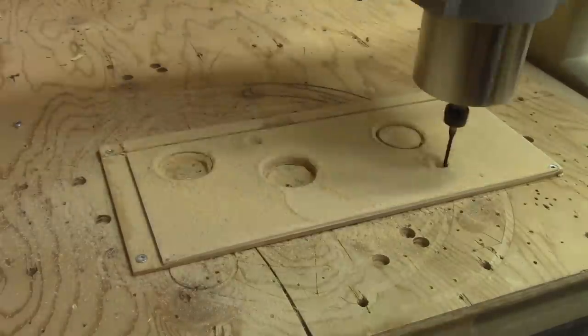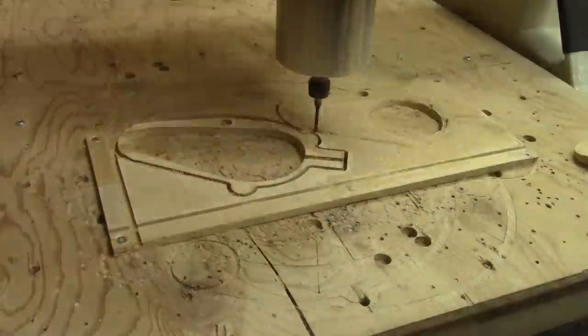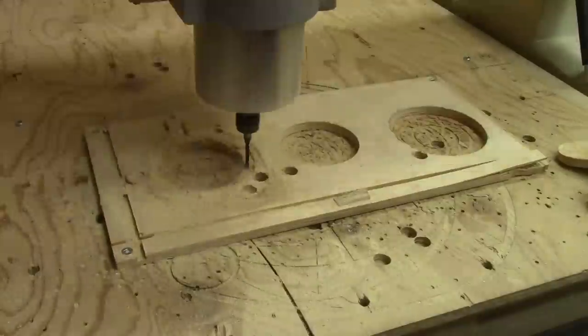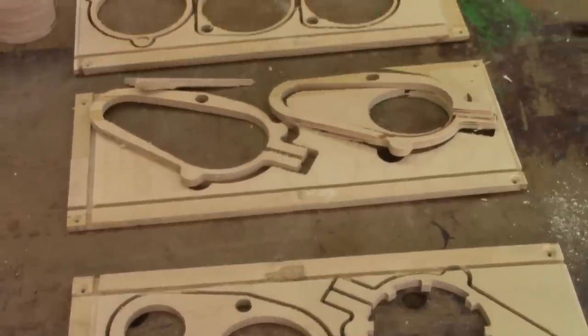As you can see, I'm recycling the sides of some old drawers — this is not big enough for anything else. I must admit, this takes a lot of time. I have to follow the router bit with the vacuum all the time. When it's done, I have all this.